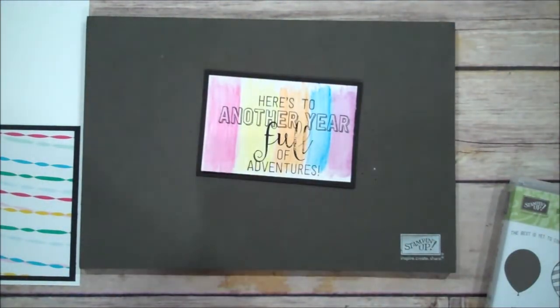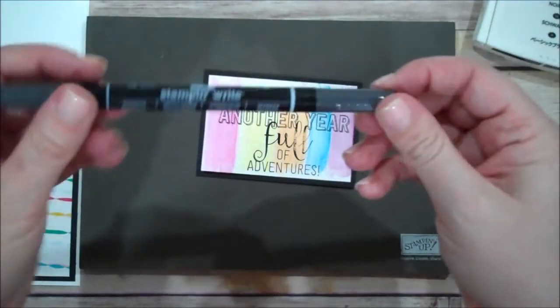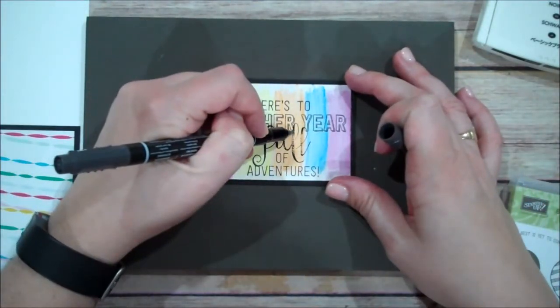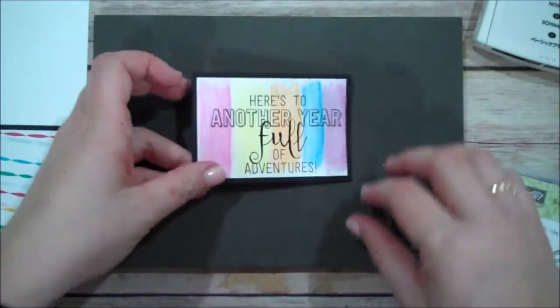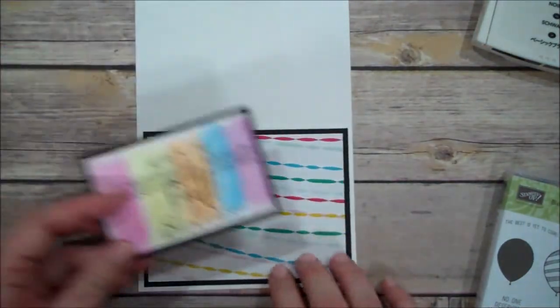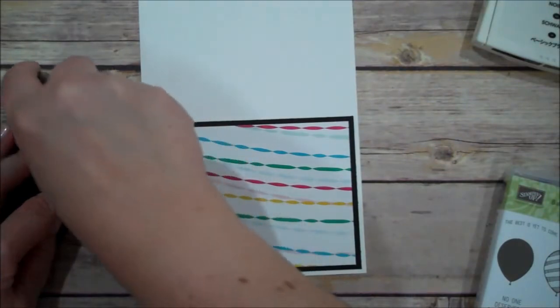You can see it's not a perfectly crisp image — it could also be that my ink pad probably needs to be refilled. So I will show you a little trick that you can do. I have my Stampin' Write Black marker, and I'm going to come in with the fine tip and just touch that up a little bit. See how much better that looks just from a little touch-up with the marker. So always keep in mind that those markers can help you out if you have a little snafu. I'm going to adhere this to the front of our card on an angle.